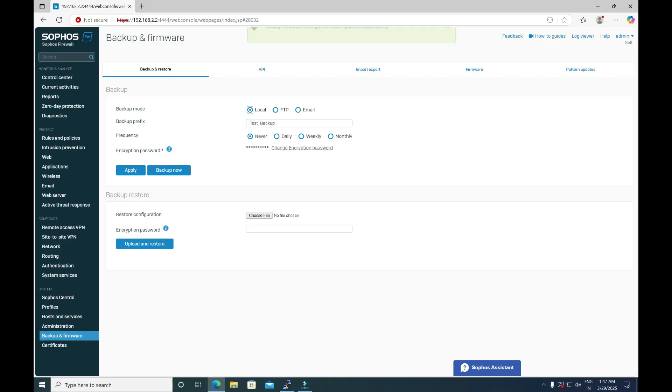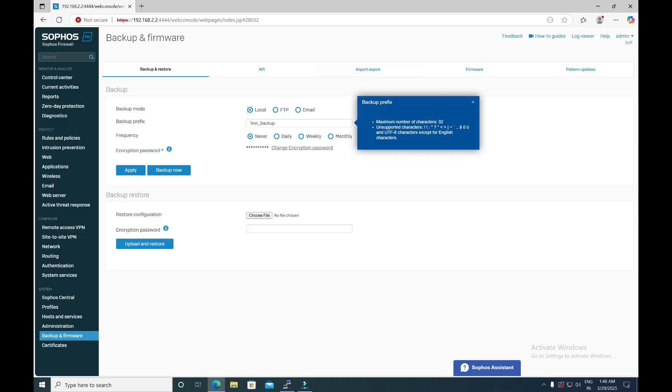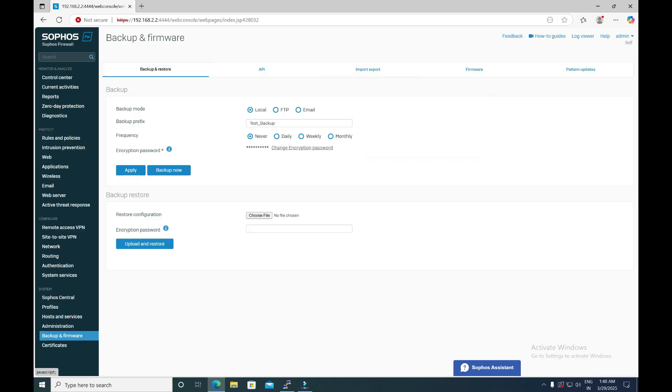Once you have set the encryption password, make sure you also have the secure storage master key. If you are not able to recall the secure storage master key or are not aware of it, there is something important to note. Whenever you are taking the configuration backup, you must know the secure storage master key because that master key is used to encrypt all passwords, including the configuration backup file.